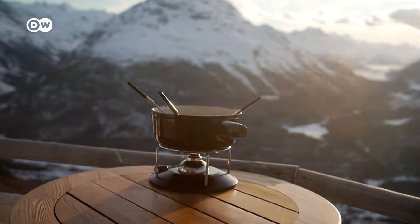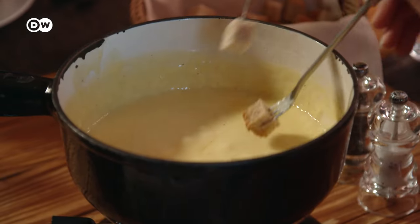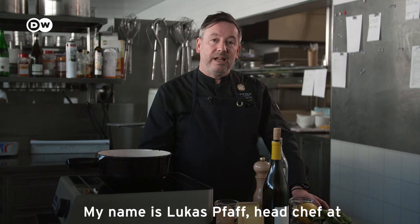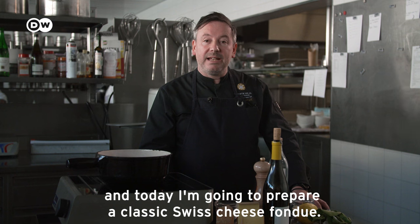It's especially popular during the cold season, and it does its main ingredient proud — the Swiss cheese fondue. My name is Lukas Pfaff, kitchen chef at the Romantic Hotel Muttersmoral, and I'm preparing for you today a classic Swiss cheese fondue.